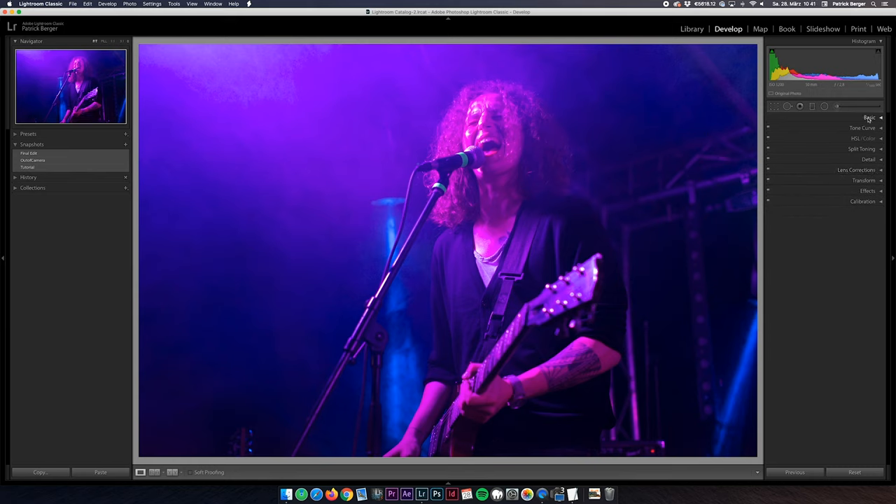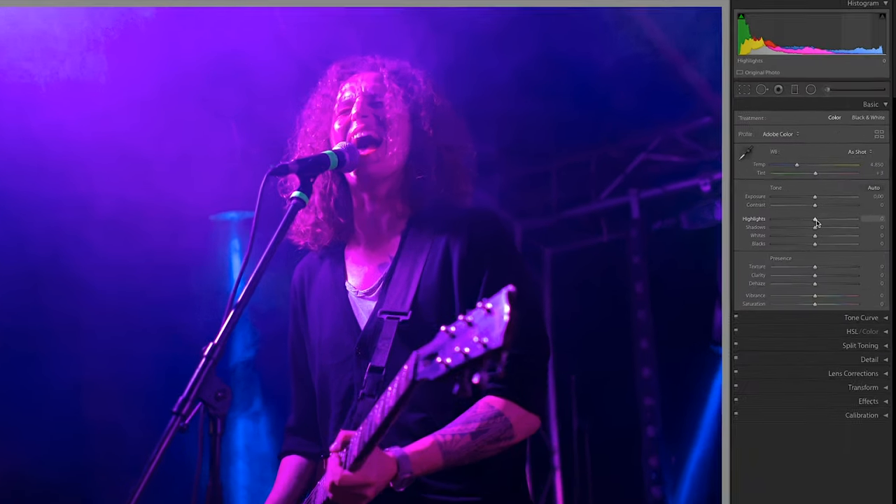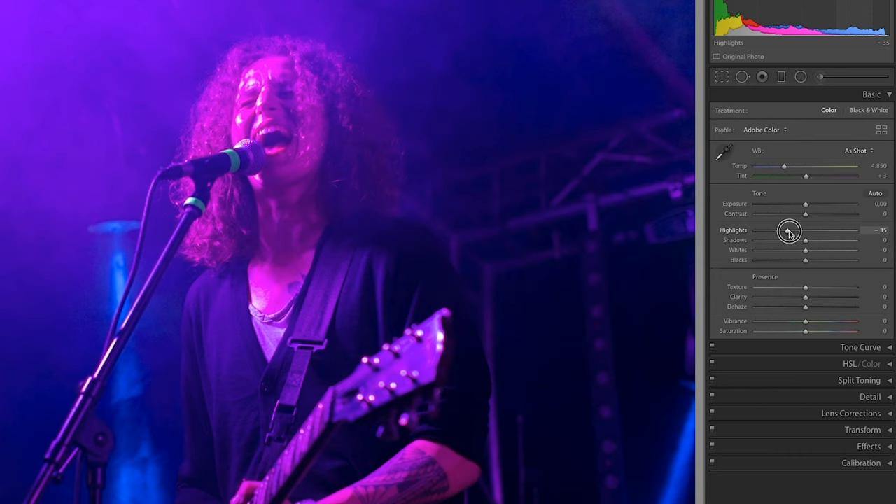Let's move up to the Basic Adjustments tab here. We already have some clipping highlights in the face, so in order to recover more facial details I'm pulling down on the highlights and whites, and I'm also bringing down the blacks just a little bit to darken the background, leading the viewer's attention more towards the singer.